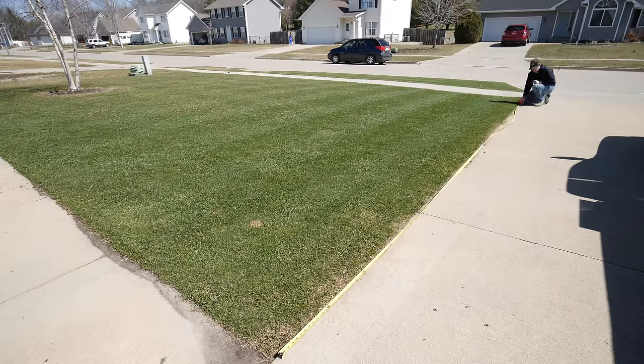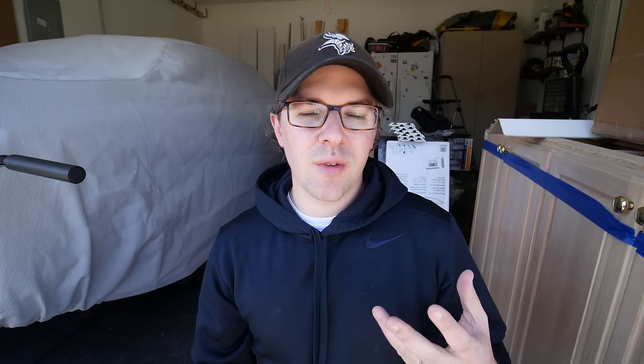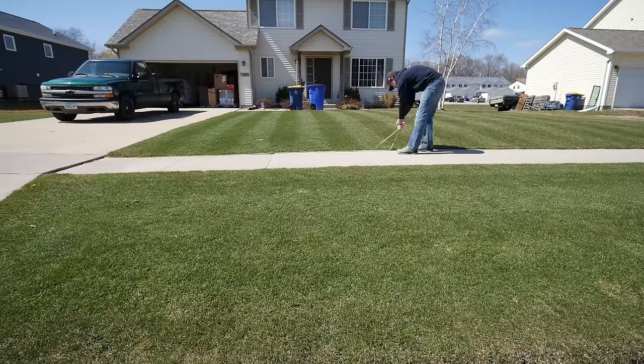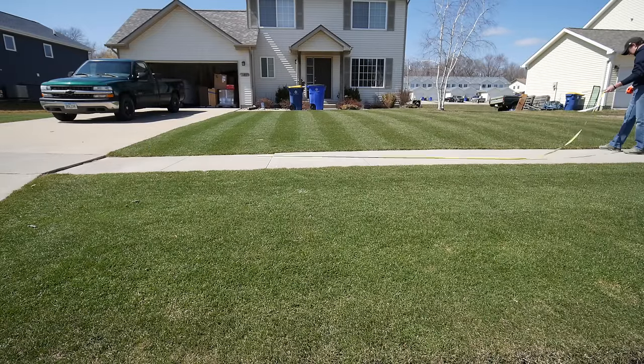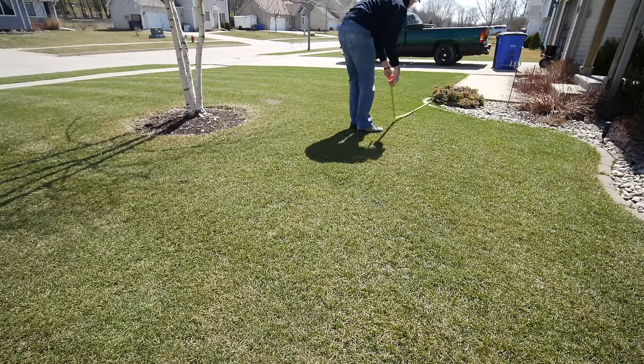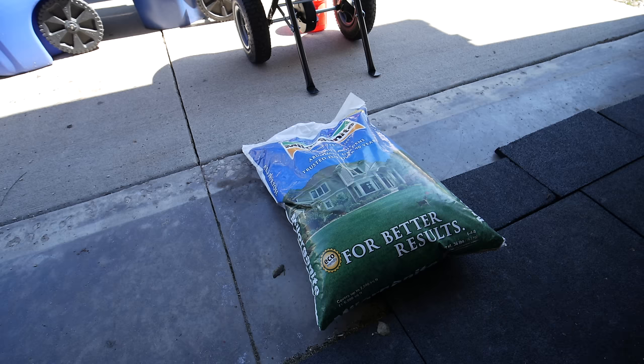So how are we going to figure out how to calibrate this or any other spreader? I'm going to take a 1,000 square foot section. I measured off an area by my driveway that's 30 feet long, and 30 times 33 is 990, so that gets us close to 1,000 square feet. I used my tape measure, marked off 33 feet on one side, put a stake there, then marked off 33 feet on the other side and put a stake there as well. Now we have a 1,000 square foot section to test on.